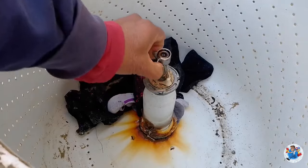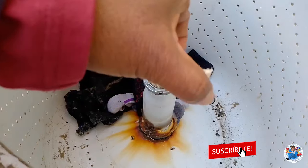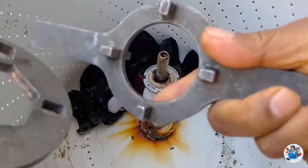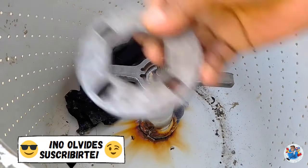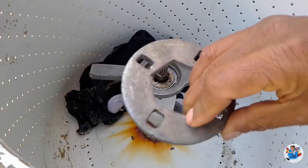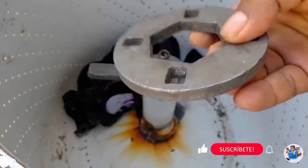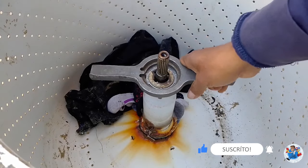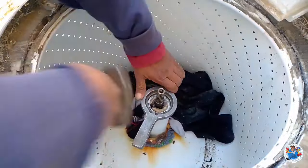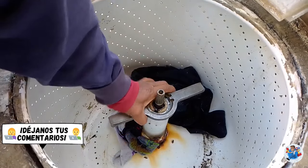Hay que quitar esta pieza, este plástico, y con esta llave que consta de dos piezas vamos a aflojar la tuerca. No usamos esta pieza, solamente esta. Esta es para otra máquina. En este caso, la lavadora General Electric usamos esto para aflojar la tuerca hexagonal. Pero en este caso solamente con esta aflojamos la tuerca. No se puede aflojar, no la podemos aflojar porque se va con todo.